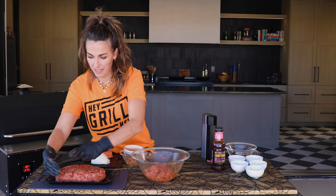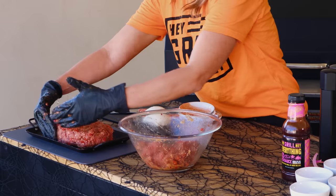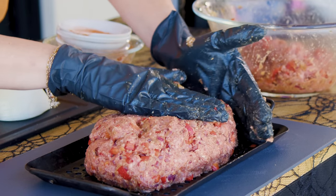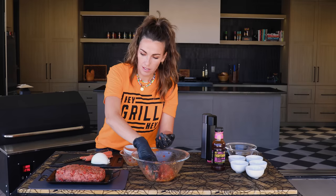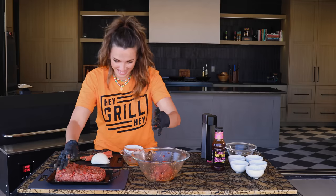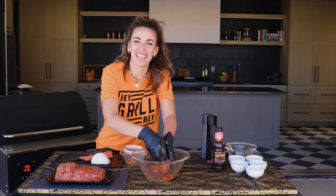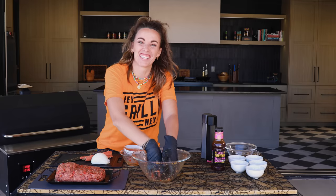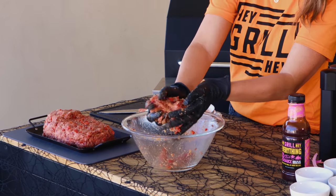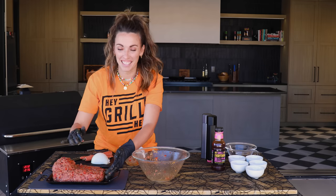Kind of got an ovally shape — that's gonna be our heel. Come down here and make some toes. Build up our ankle portion. This is the most disgusting arts and crafts project. I like the shape.